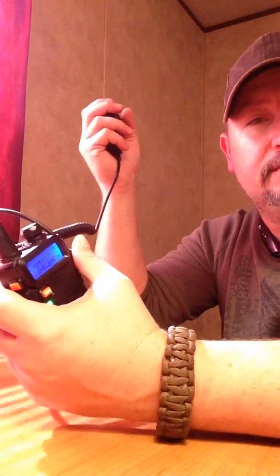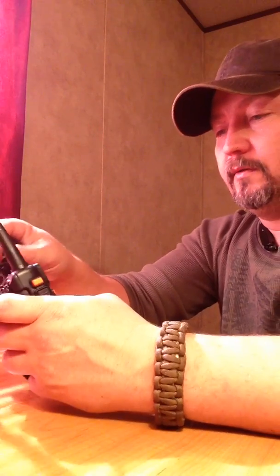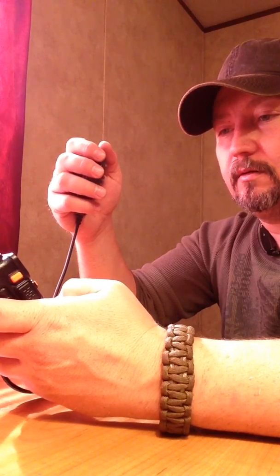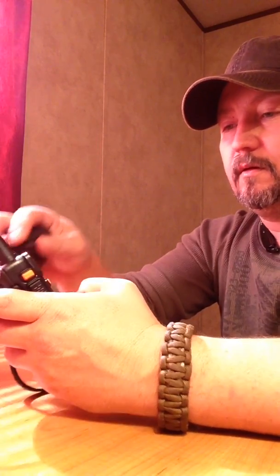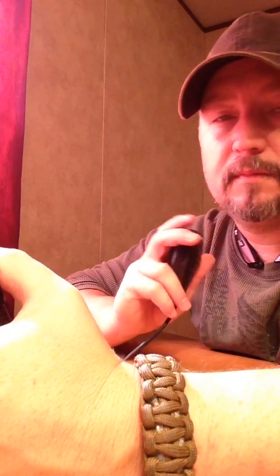There's some transmission on GMRS 17 — I don't know what that's about. Let me go to a local repeater and see if it'll hit it. Alright, testing a local repeater — hit it!